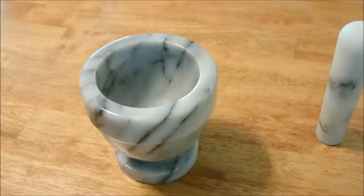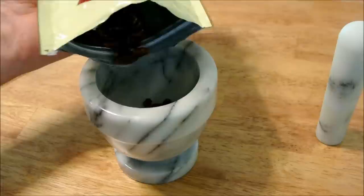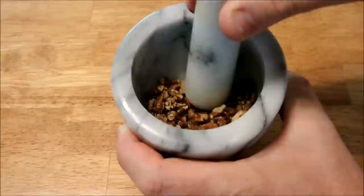And now for the final ingredient, which really adds the magic to the mix — glazed pecans. With respect to the amount that you should use, this might be a case of the more the merrier, but you could probably overdo it. Oh my, that smell is wonderful. I'm so sorry that you can't smell it.